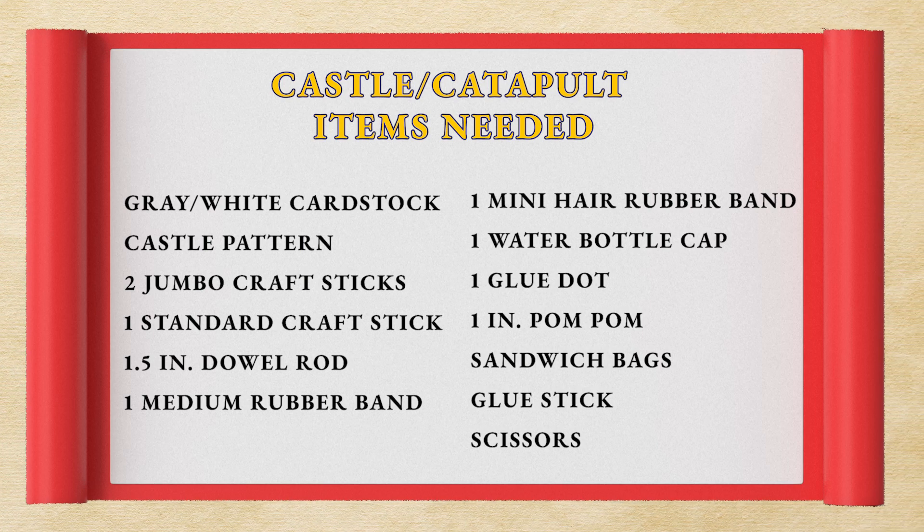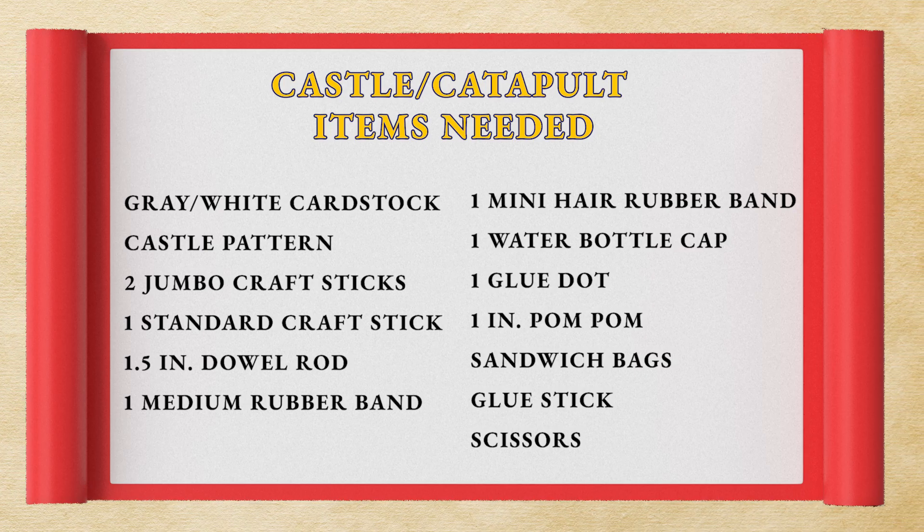The zippered baggie lets you keep all of your supplies together when you collate them out to each of the kids so they don't lose any of their parts. You will also need a glue stick and scissors for the assembly of the castle.